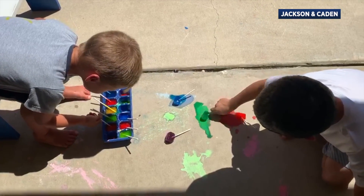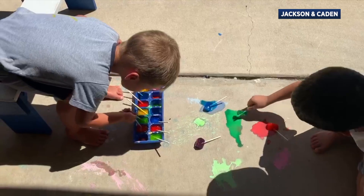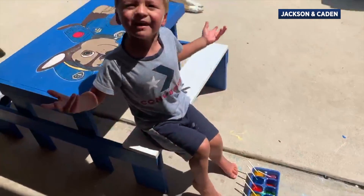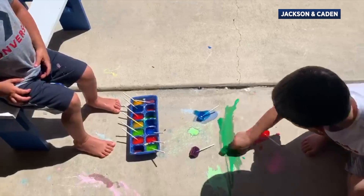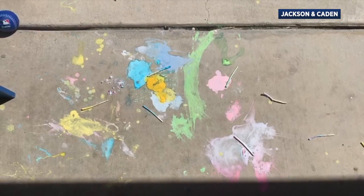And it works, doesn't it? I need to get another red one. Say happy summer! Happy summer! Our ice chalk is all melted.